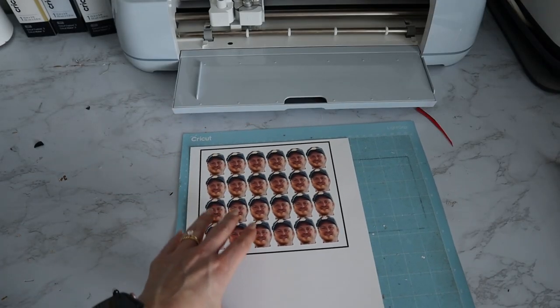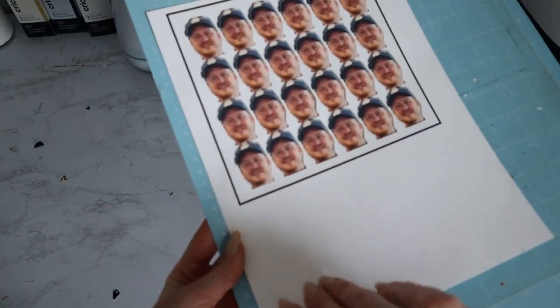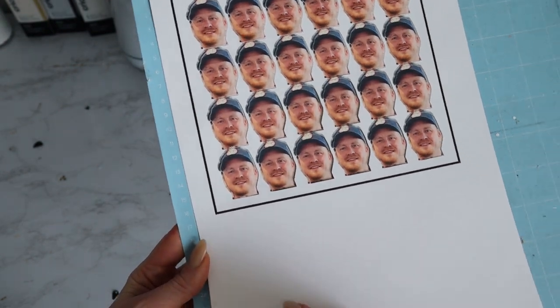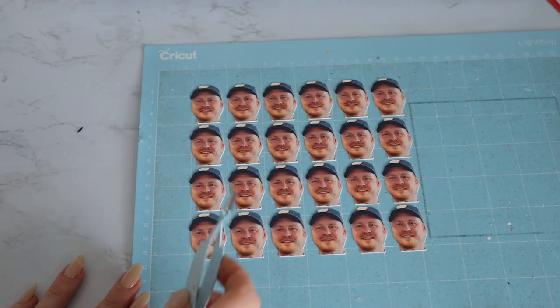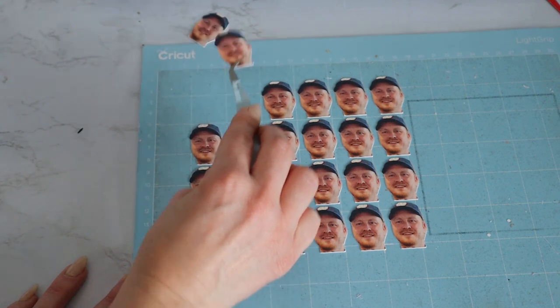My camera turned off but everything is done printing. Now we can just peel off our cardstock — this is the satisfying part. We're left with all of our little Joes. I'm just going to go in with my tweezers and pick off each one.